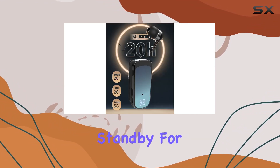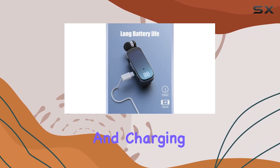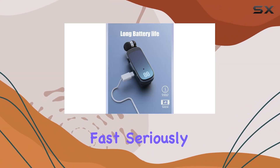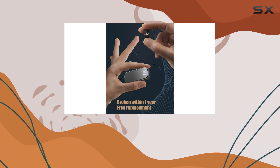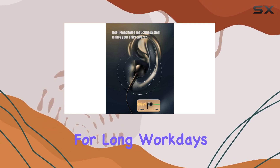Battery life is a hero here. Standby for 180 days? Impressive. And charging? Fast. Seriously — 20 minutes for 99% charge and a full 20-hour runtime? Ideal for long workdays or travelers.